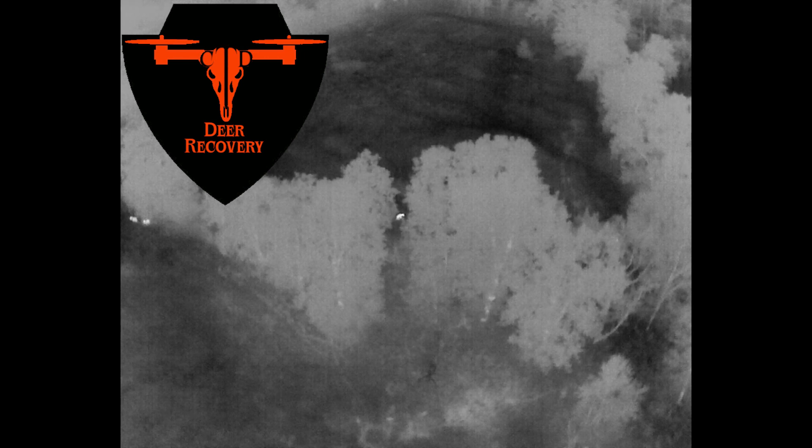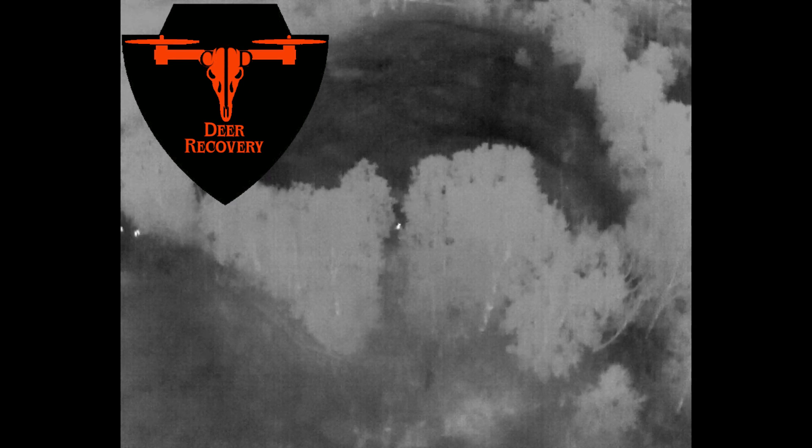I know it's not the typical type of deer recovery that you're used to. I know a lot of people are used to dogs, bloodhounds, and I've used them in the past. I have no complaints at all. Every time I've used them, luckily I've been able to find the deer that I shot, but I think that using thermal drones is going to be a game changer for the future. We've been using it and getting video and testing it out for a little while now, and I think it's a really cool tool to have when you need it.